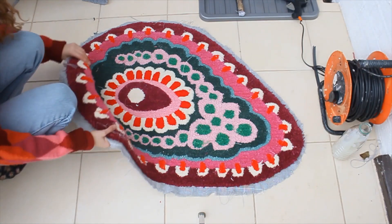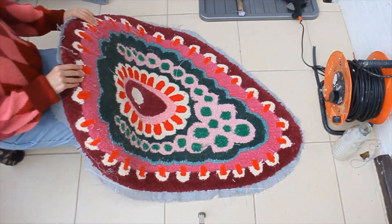In this video I'm going to show you how I attach felt to the back of my rugs using a hot glue gun and adhesive spray.